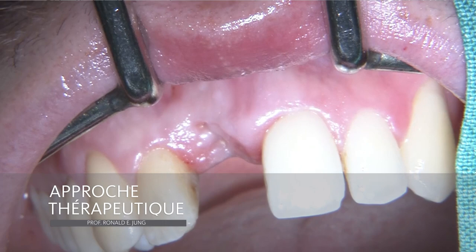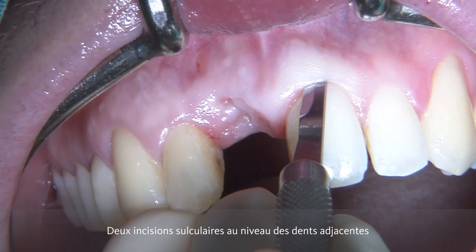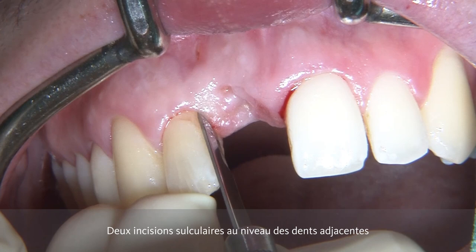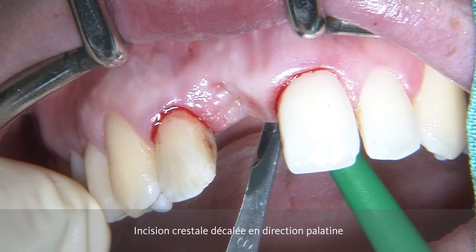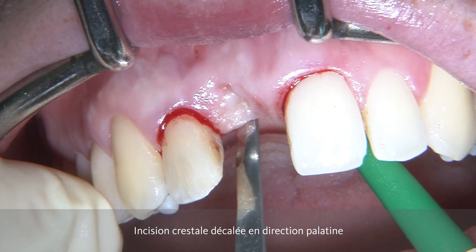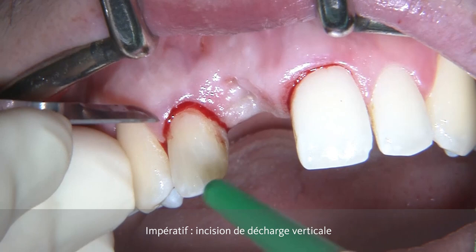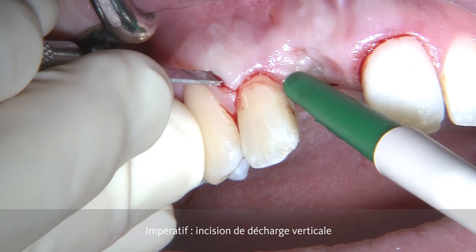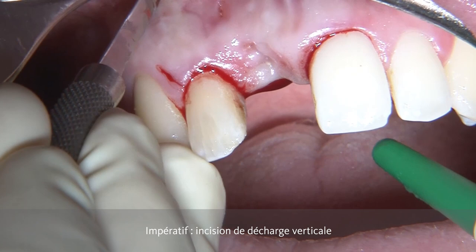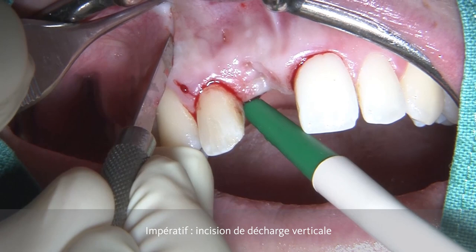In order to show you the approach, this is another case with a very similar clinical situation and the same clinical approach. In order to access the area of regeneration, we're going to do two sulcular incisions at the neighboring teeth with a micro blade and a very palatally positioned crestal incision. In order to be able to do a GBR procedure on the buccal aspect, it is mandatory to have a vertical releasing incision. It is only necessary to have one vertical releasing incision, which is going to be placed at the distal aspect, starting from the sulcus perpendicularly, and then completing the vertical releasing incision by coming from the apical part towards the coronal part, touching the initial incision in this area.